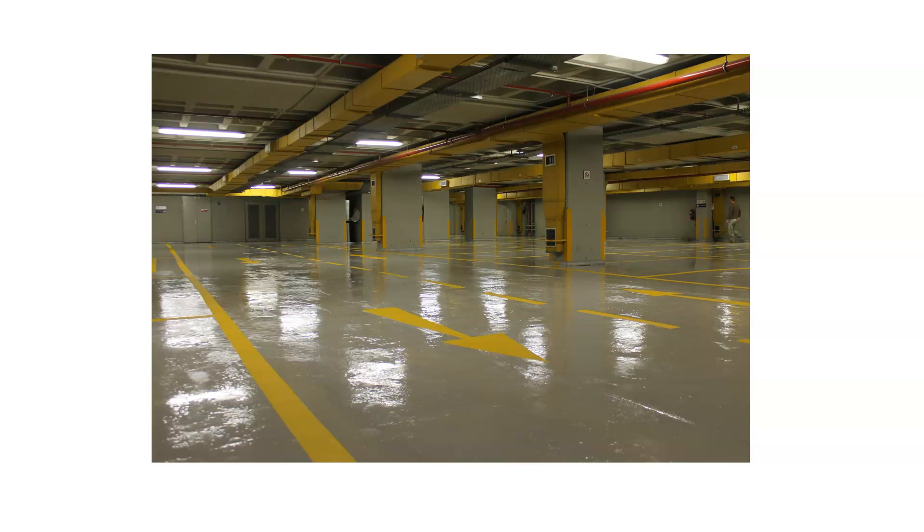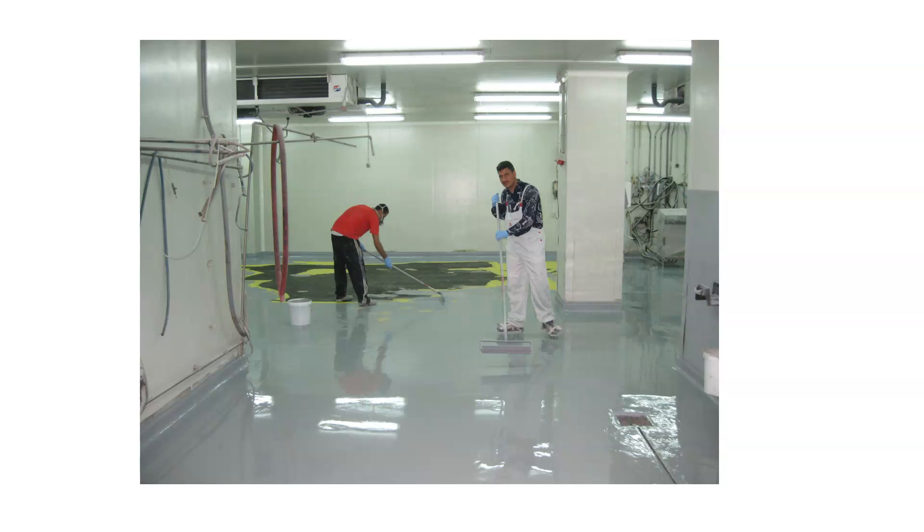This is an example of a car park. We use a lot of polyurethanes in car parks, especially multi-story car parks, because they also act as waterproofing layers between each floor. They are very commonly used in car parks.